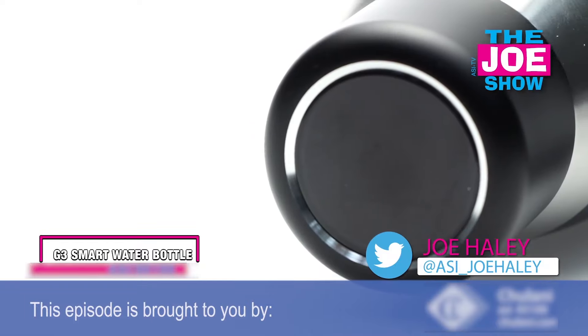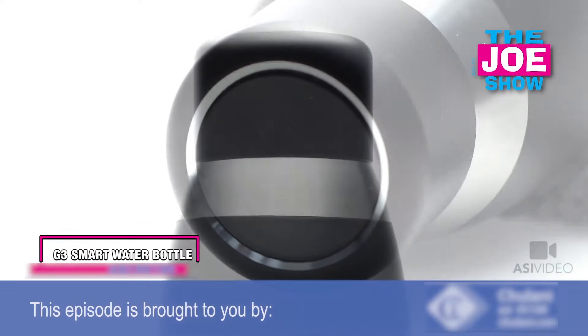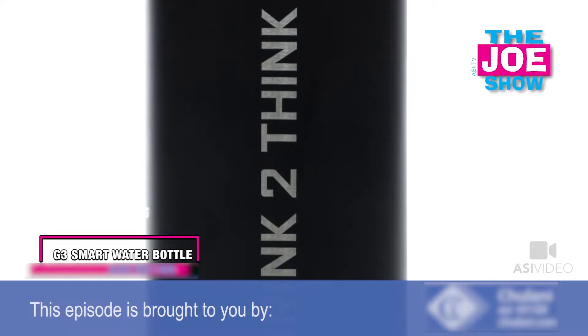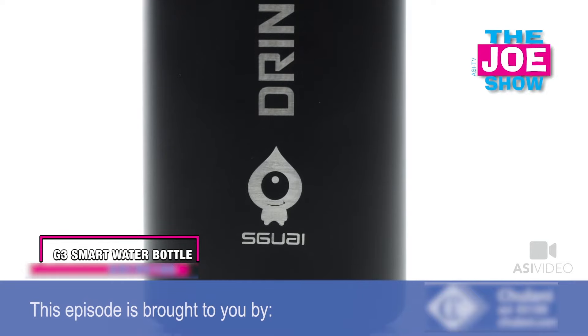What I like about this one — it's on top. Press the button on the lid here, and I can see the readout of the temperature of the liquid inside. This one right now is at 32 degrees, and it's got a green ring around the top too, so it says it's in that perfect drinking range.